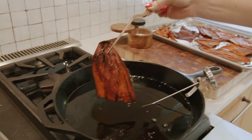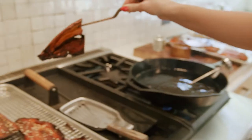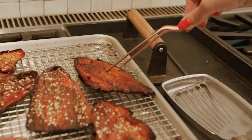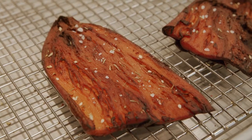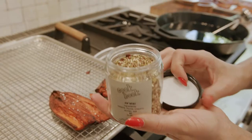Oh, that's really pretty. You want to season it right away because the oils still on the sweet potato will toast the spices. I do a little seasoned salt and my favorite — za'atar.